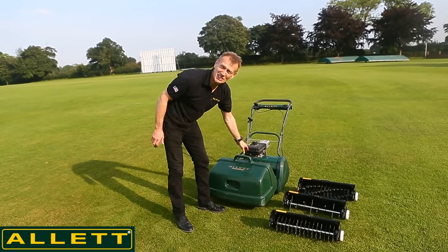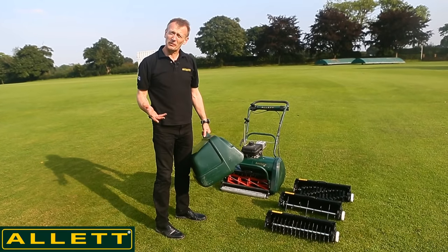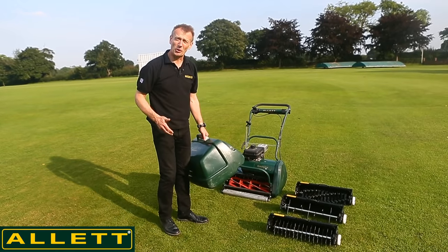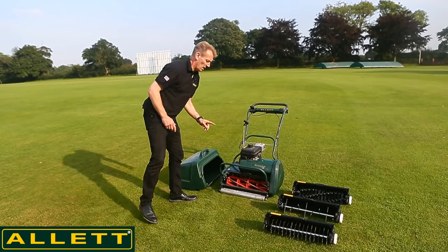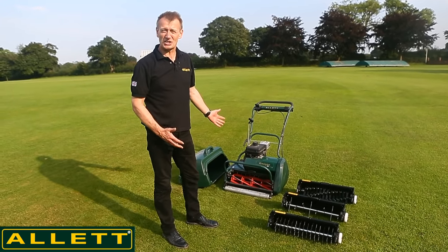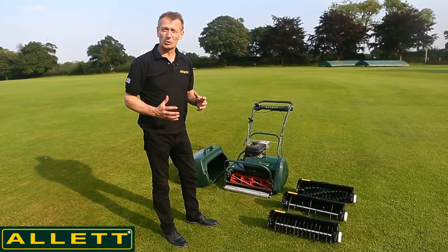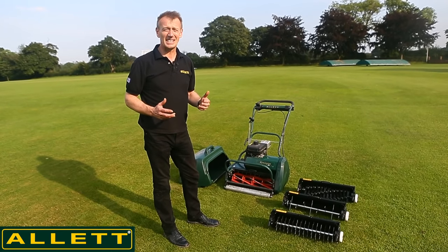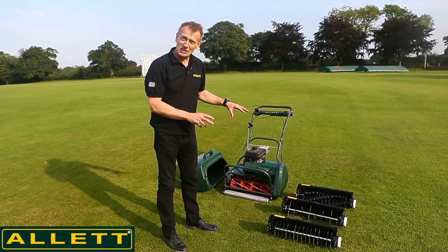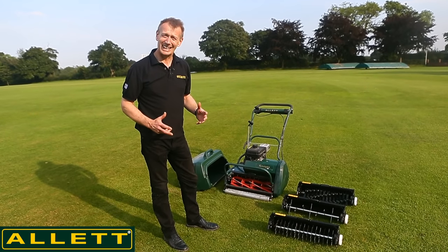This is my Allet Mower — this is a Kensington 20, but there are various sizes available and you can look at other videos on our YouTube channel which talk about these products in detail. What I can do with this machine is mow with a cylinder mower, which will give me the greatest lawn results. But because we need to keep in control of thatch layers even on the healthiest lawn, we have a range of implements here that will help us do this mechanically and easily.